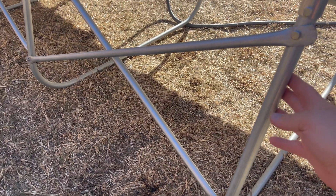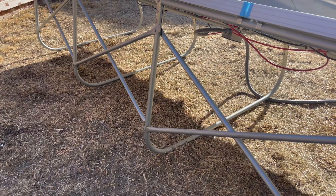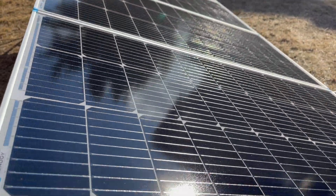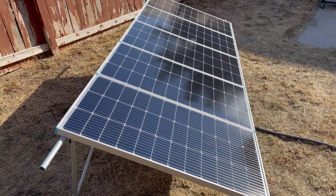I made this out of half-inch and three-quarter EMT pipe. It's very lightweight, cost me about $120 for everything — the framing, that is, not the solar panels. I want to go ahead and show you how easy it is to move this around by myself.